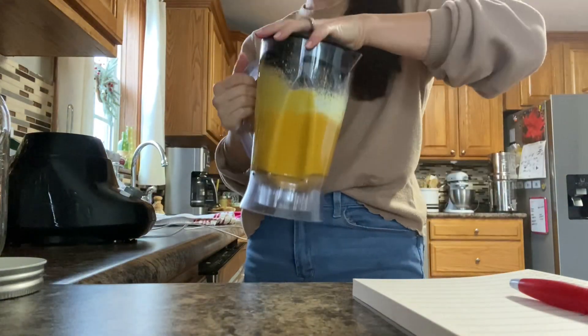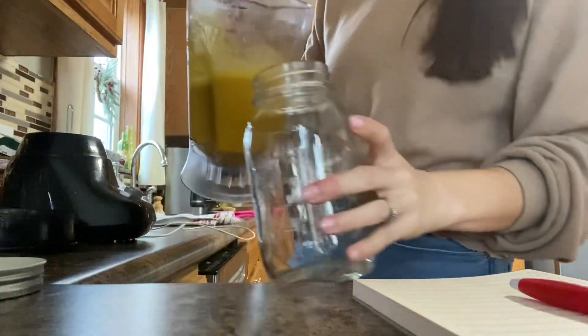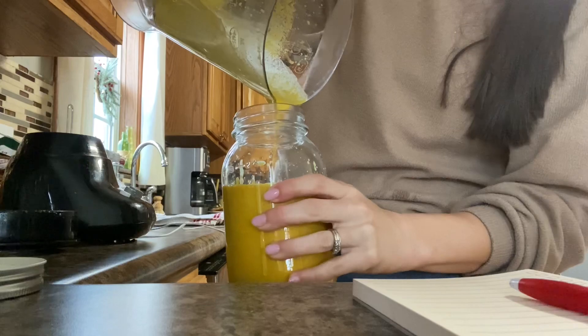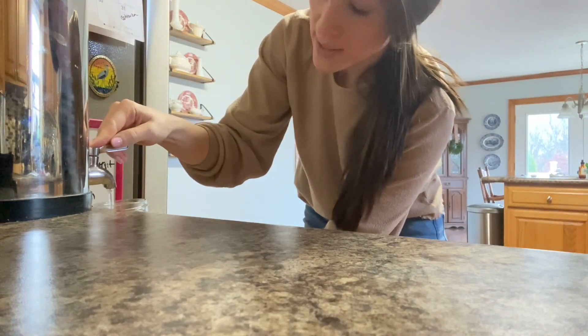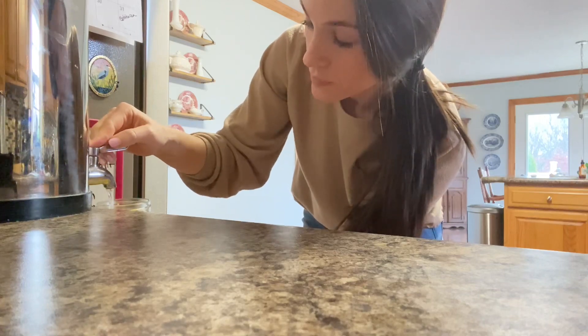It's been about three minutes of blending on high, and it looks like we'll need about half a cup of water to top it off. And now this — you can take a shot every day if you want, just to keep your immune system nice and strong, or you can treat it like an antibiotic. It should get more and more potent the longer it's in the fridge.